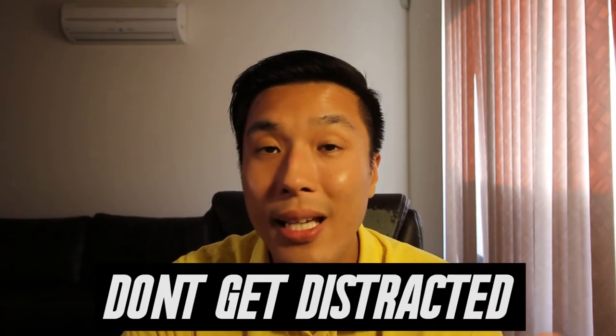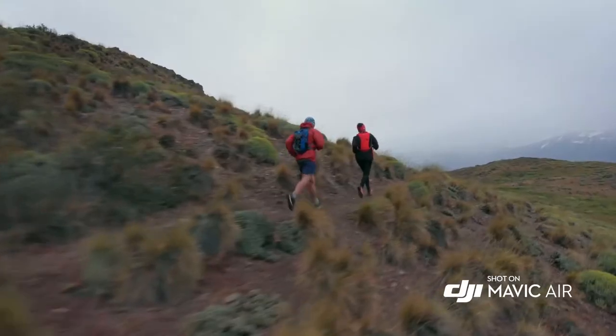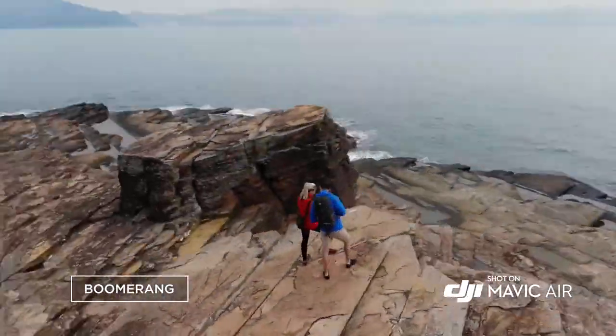Tip number five: pay attention when you're flying — this goes hand in hand with number four. The most common way people crash their drone is by getting distracted while flying, whether you're suddenly looking at something at the beach or a dog is barking at you. Try to have that presence of mind that you're flying, keeping eyes on the drone and also on the remote control and screens, and make sure you're aware of your surroundings.